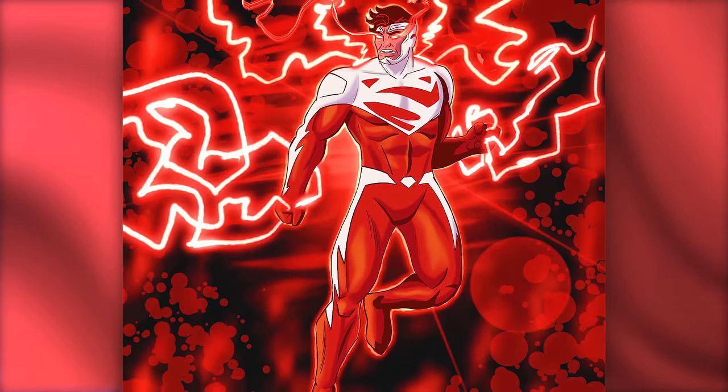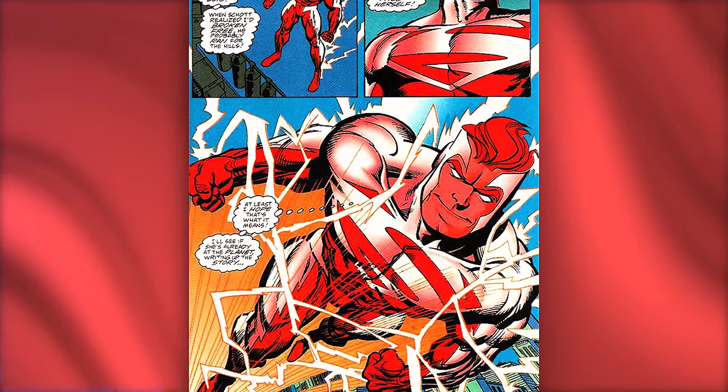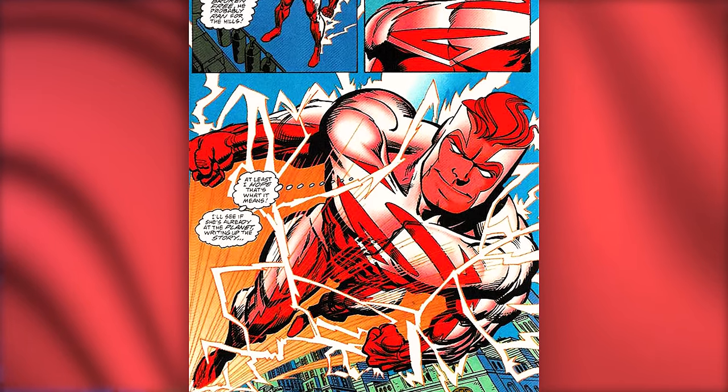There's also Superman Red — an alternate version of Superman created when using a mind-enhancing machine that was powered by Kryptonite to make him more intelligent, but instead it gave us Superman Red.